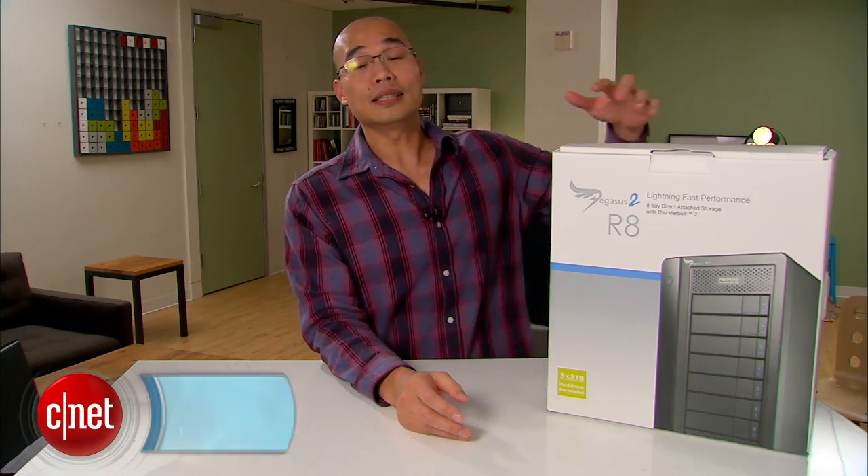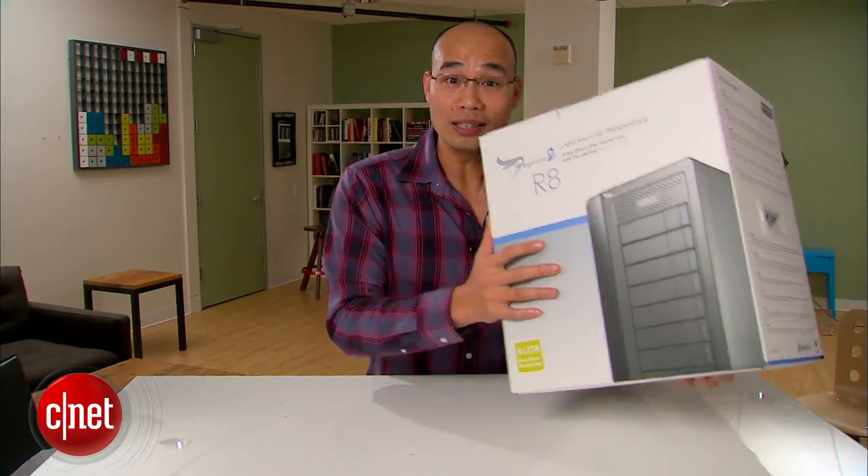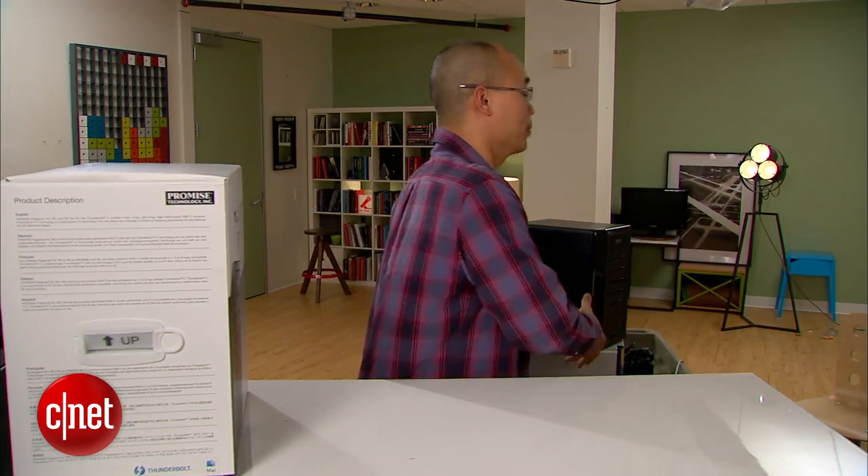Hi guys, Dong Ngoz here and this is the all-new Pegasus 2 from Promise. This is the very first Thunderbolt 2 storage device on the market. If you're noticing, I'm holding the big box here with one arm — that's not because I'm strong, it's because it's an empty box. The actual device itself is so heavy I do need both arms.